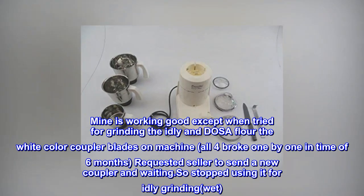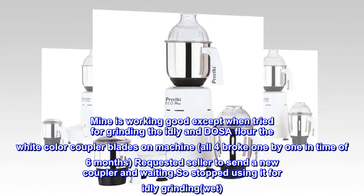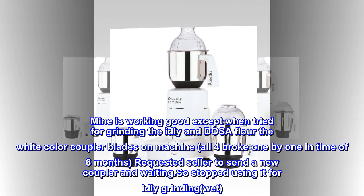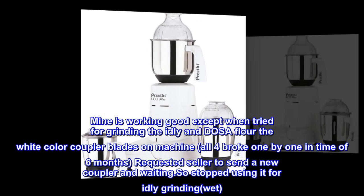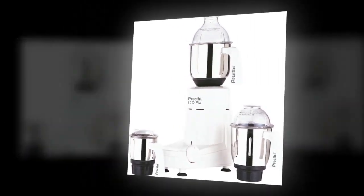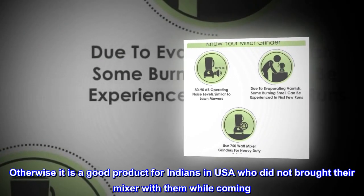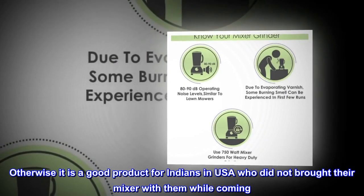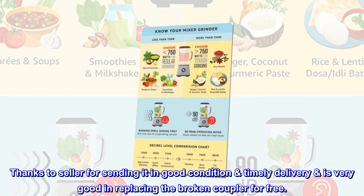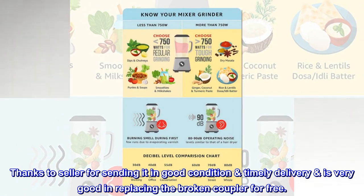Mine is working well except when grinding idly and dosa flour — all four white coupler blades broke one by one within six months. I requested the seller to send a new coupler and stopped using it for wet idly grinding. Only two of the four holders remain. Otherwise it is a good product for Indians in the USA. Thanks to the seller for timely delivery and for replacing the broken coupler for free.